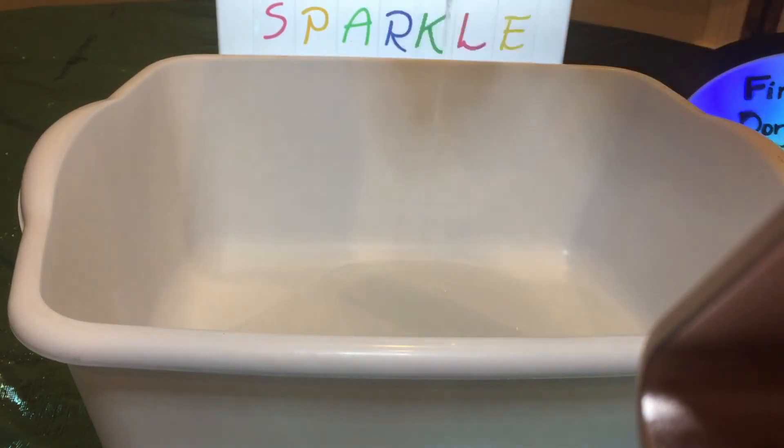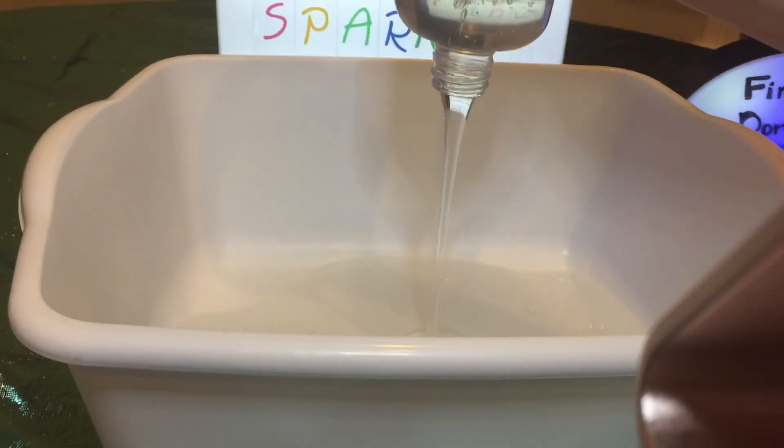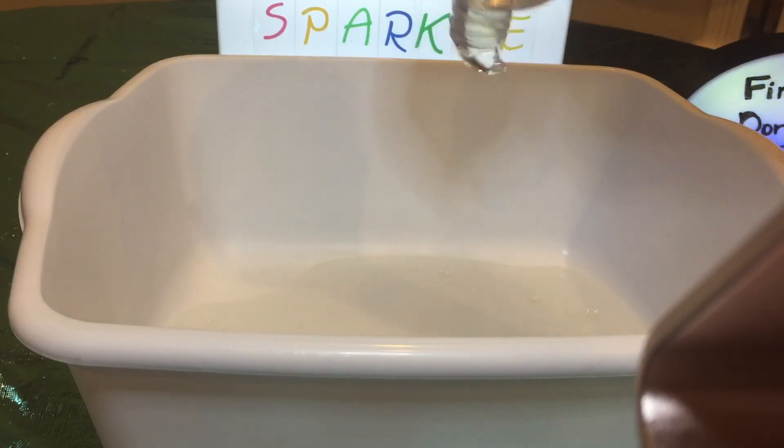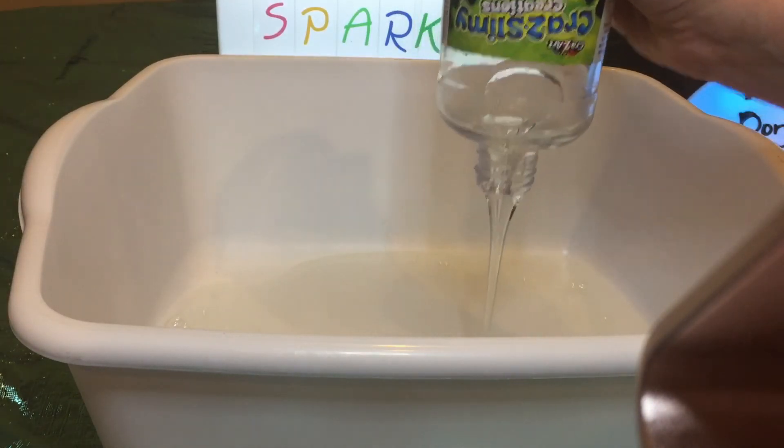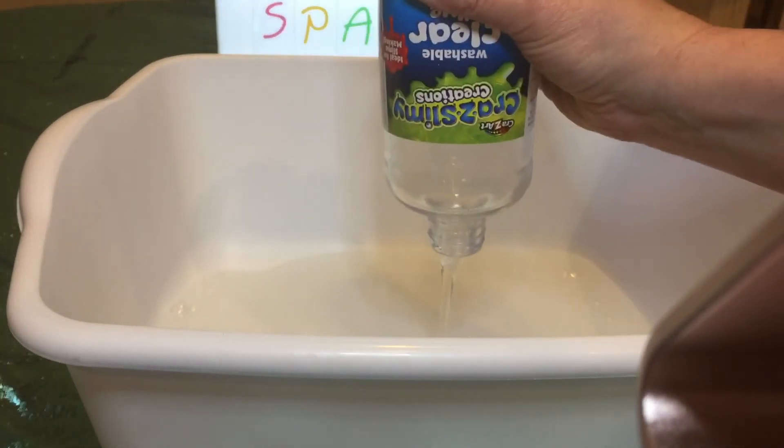Here goes the first bottle, and now we're going to add one more bottle of 16-ounce clear glue. It's a lot of glue — look at all that glue! So that is our first step in making the slime.